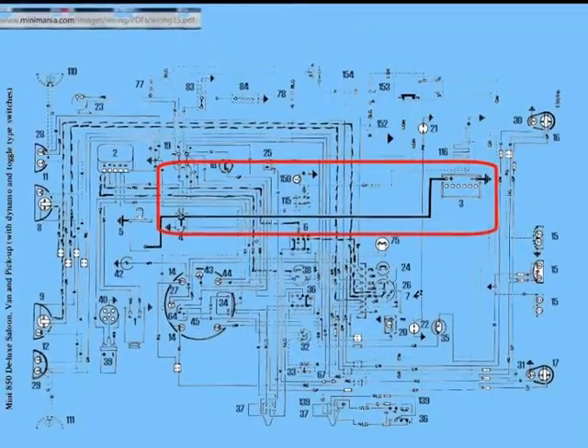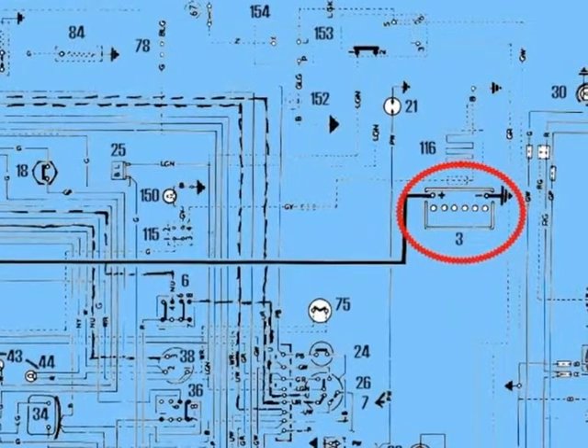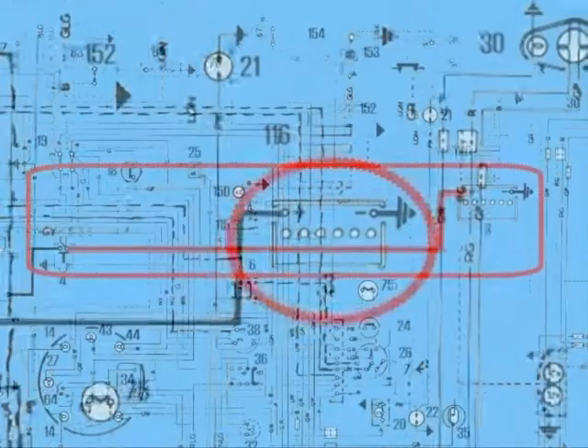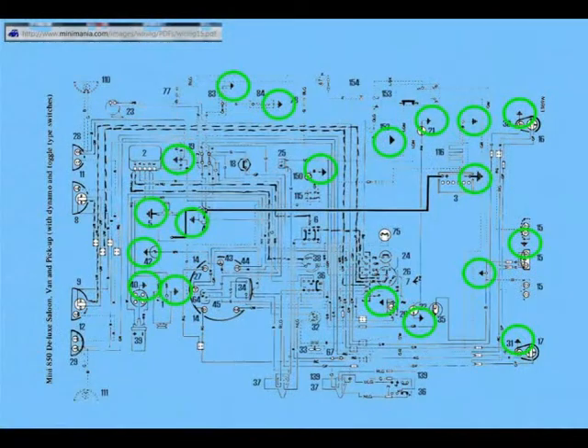The current can then run back through the chassis to the other side of the battery, thus completing the circuit. We can see this on our circuit diagram. The current passes through the component to earth and back through the chassis to the earth strap, completing the circuit back to the battery. Wherever you see this symbol on the circuit diagram, it means that component is connected to the chassis, which is connected to the earth strap that goes back to the battery.